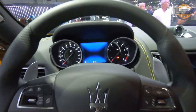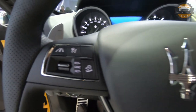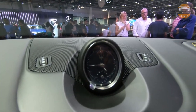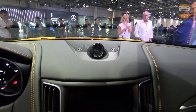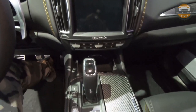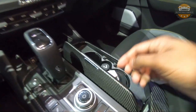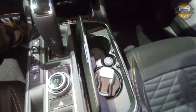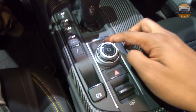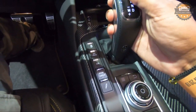Moving on to the interior of the Levante, we have a digital and analog combination instrument cluster. The steering wheel is covered completely in leather with paddle shifters and controls for cruise control and media. On the center we have an elegant timepiece from Maserati, and below that we have the 8.4-inch infotainment system screen. Below that we have an open carbon fiber design for the center console with covered cup holders and 12-volt power outlets. There are also rotary controls for the infotainment system and other controls such as the hazard switch, parking brake, and vehicle height up and down features.